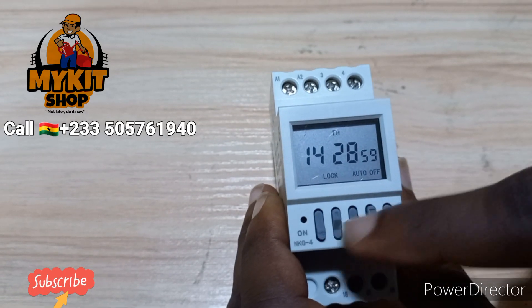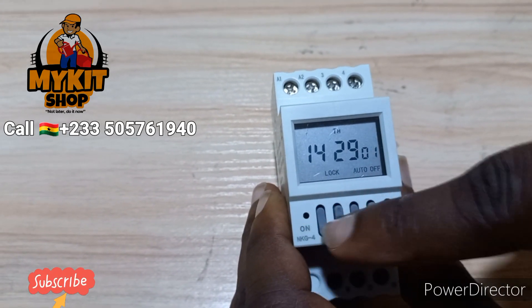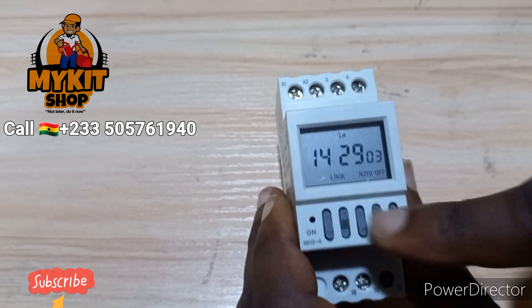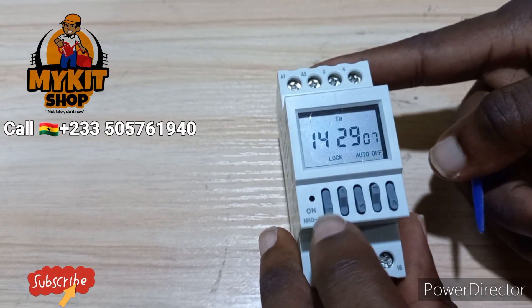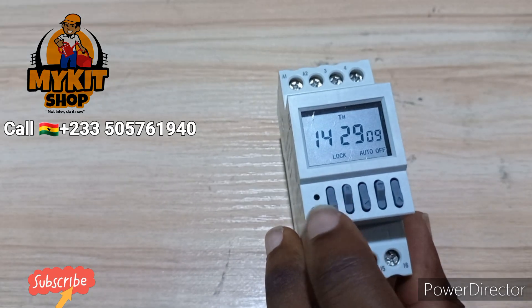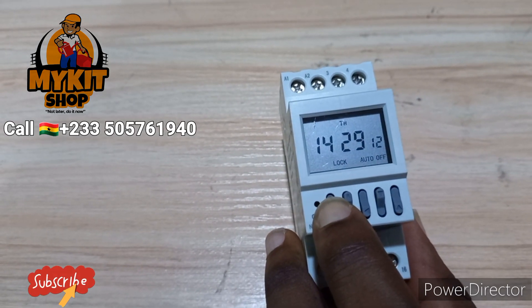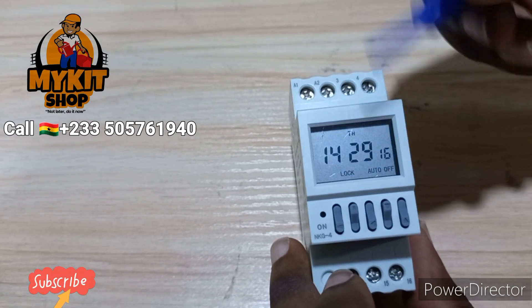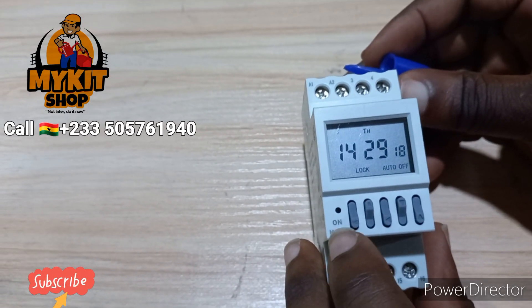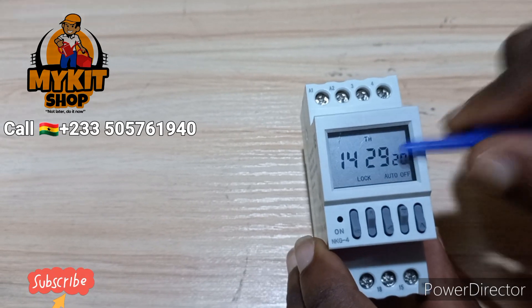You can see it is locked — there's a child lock on it so that any unauthorized person who tries to make changes to your settings cannot get access. To remove the lock, you press and hold the Mode button for some seconds and the lock will be removed. Then you can do your settings.